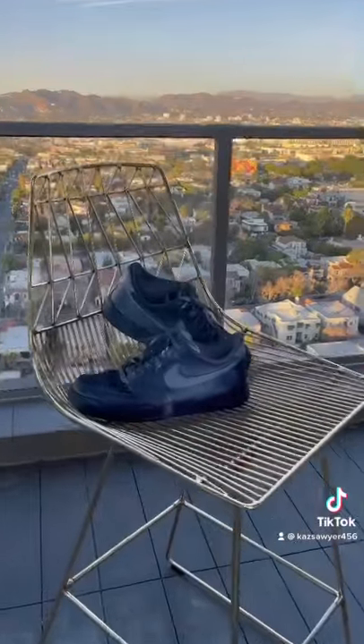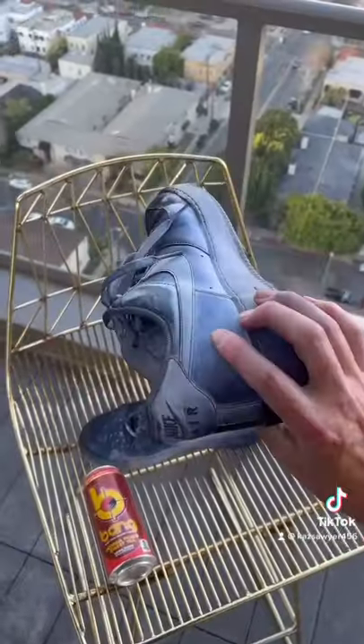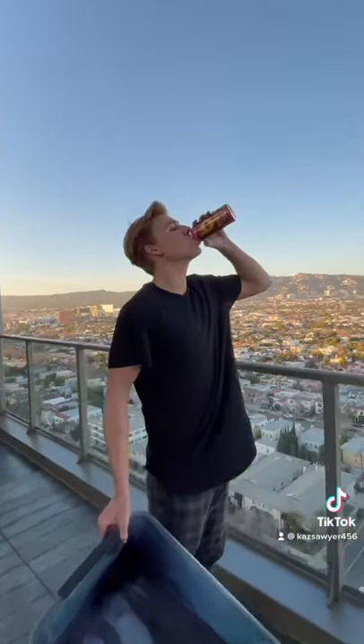If you guys blow this up, I'm going to put a clear coat over the shoes so they stay the same color, and I'm going to put new shoelaces in and do a giveaway so one of you guys can have these custom shoes. I'm super surprised by the results — let me know what you guys think I should try next.